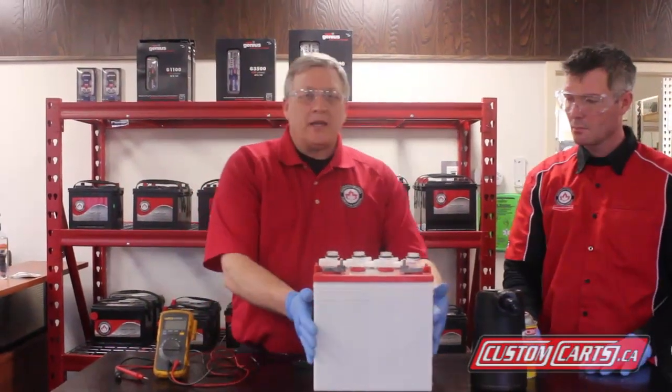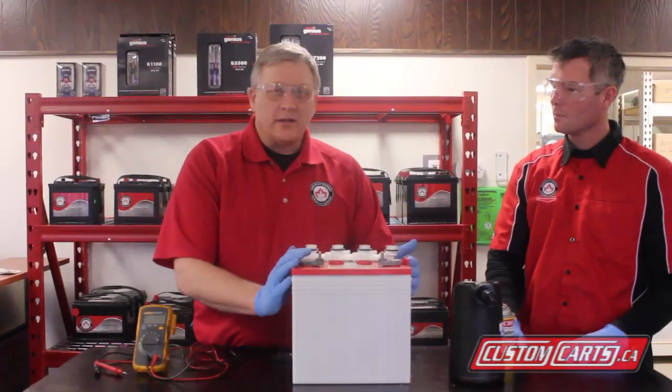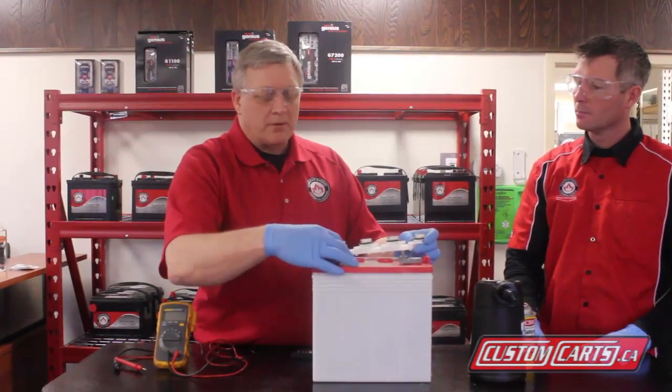What we're going to talk about is checking levels in batteries. One of the common myths is that the batteries need to be filled right to the top — we see an issue there where the battery gets overfilled. In any deep cycle battery you're going to get a lot of water loss, so you need to check them on a regular basis.